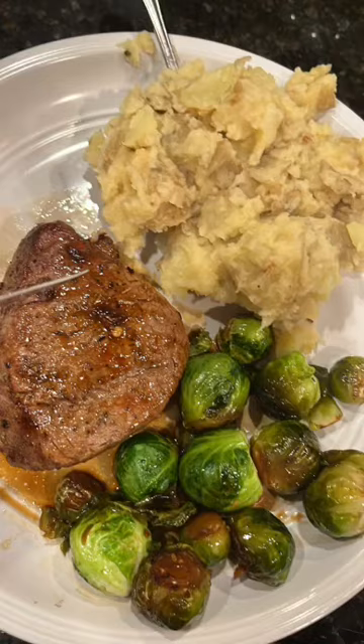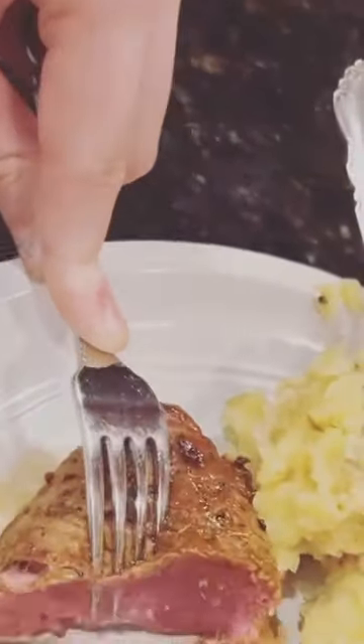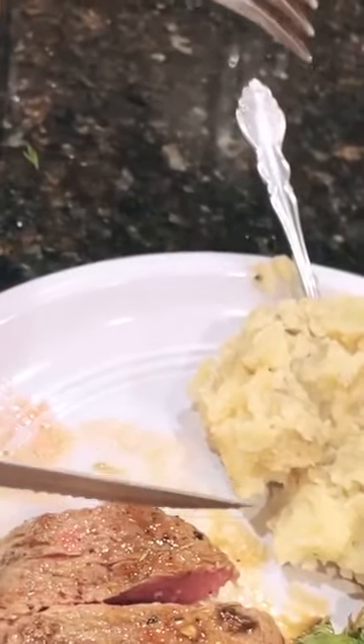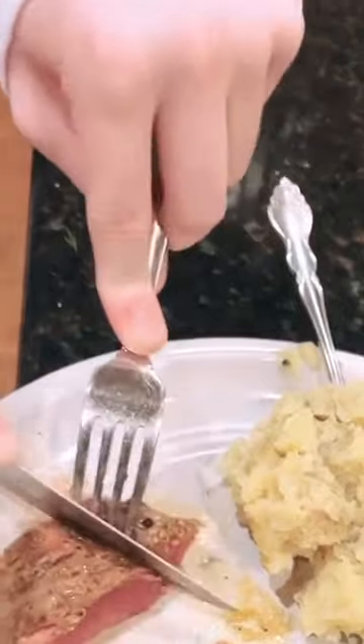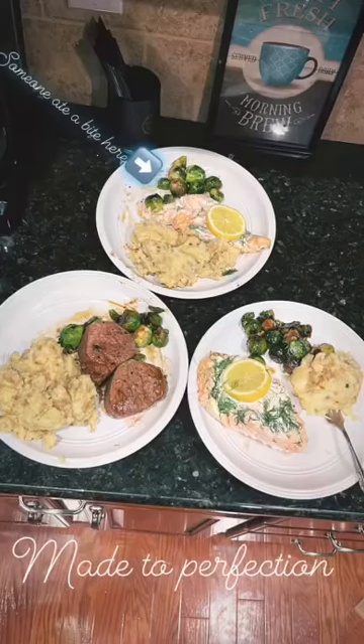How do you feel? Looks good. How do you like it?